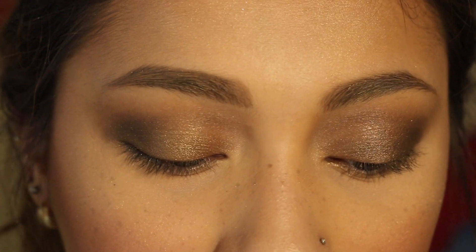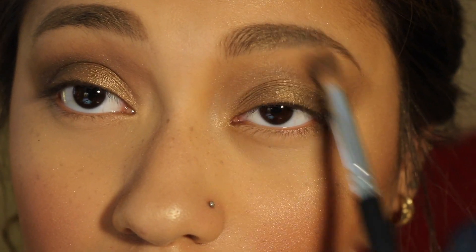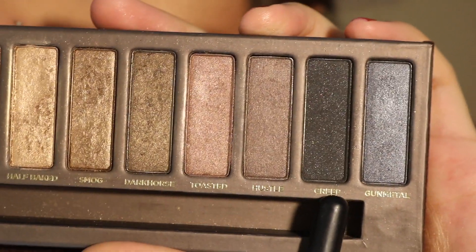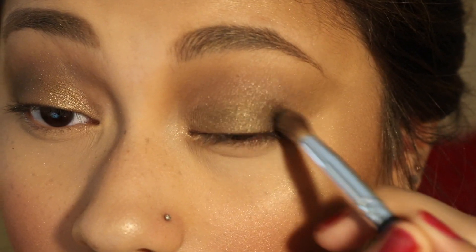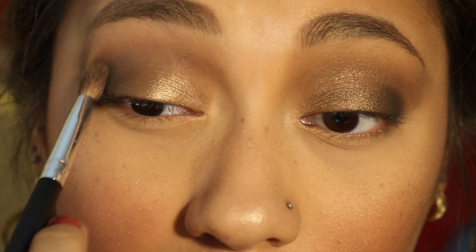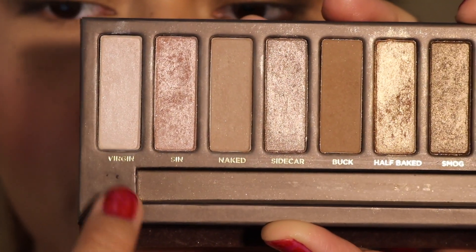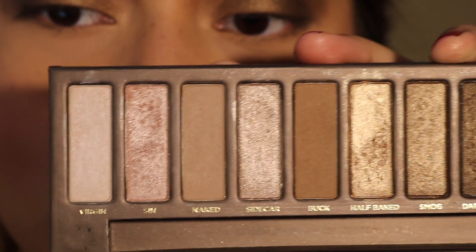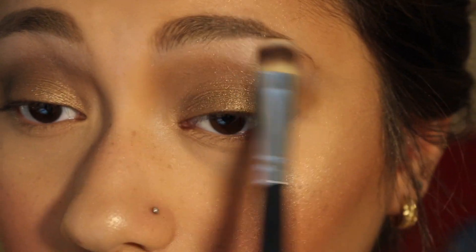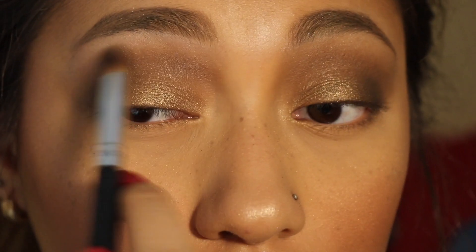Now I'm going to take a little bit of Naked and further blend that out. Then I'm going to take my brush into Crepe and put the tiniest amount on my outer corner of my eye, and again take Naked and blend it out. Now I'm just going to take the color Virgin and put that on my brow bone, and take Sin and put it in my inner corner. I'm also going to take that blending brush with no additional product and blend those two colors together.